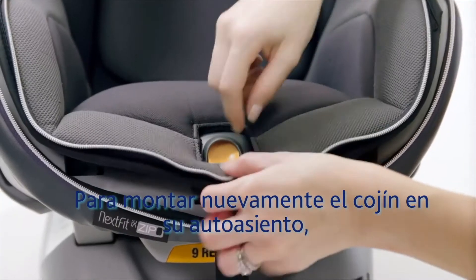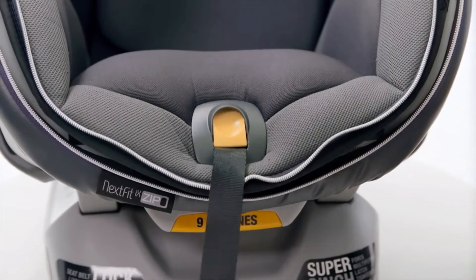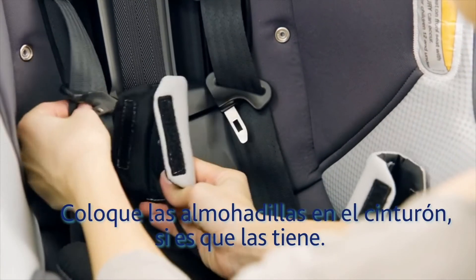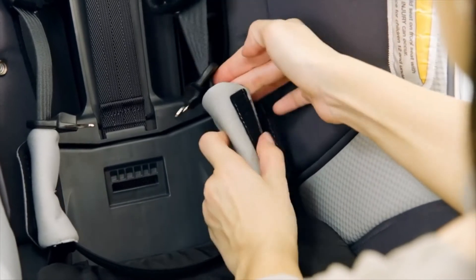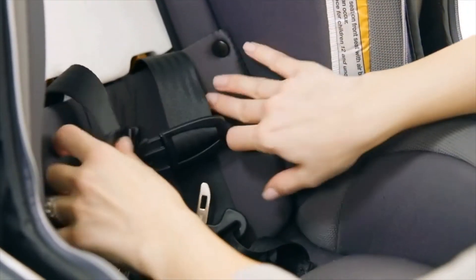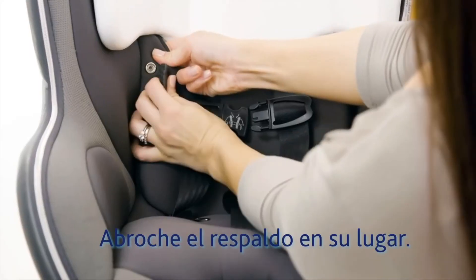To replace the fabrics, put the seat pad back onto the Nextfit Zip and secure it around the harness release button. Feed the crotch strap through the correct slot. Replace the ComfortFlex waist belt pads if you have them. Pull the shoulder straps and waist belt out from behind the fabric, zip the fabric back into place, and snap the backrest panel into place.